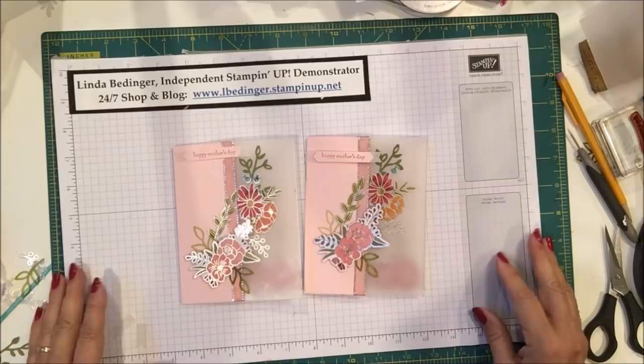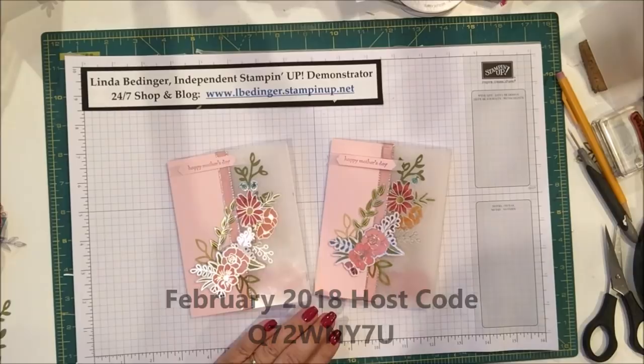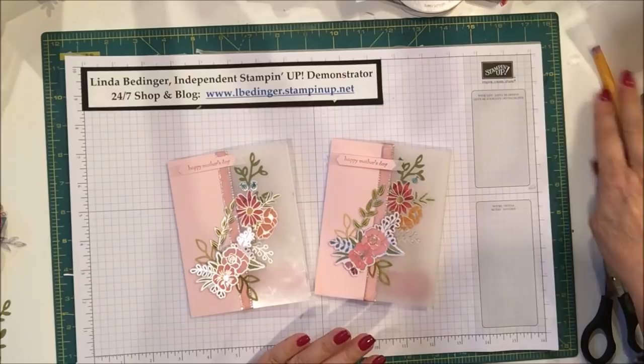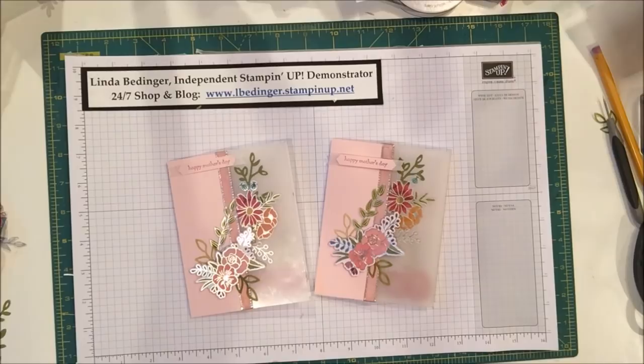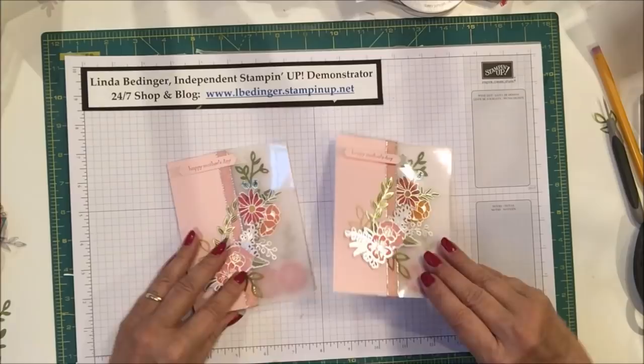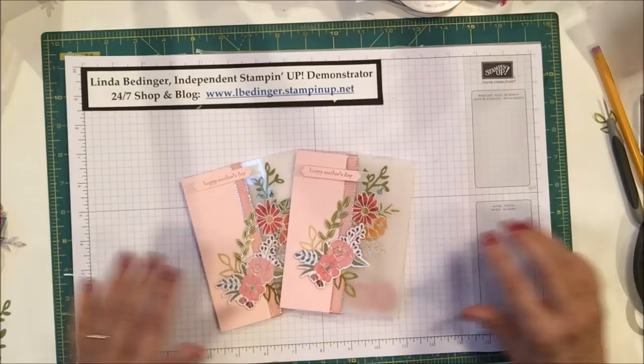Now that is complete. Thanks again for stopping by. If you don't already have a Stampin' Up! demonstrator, I'd love to be yours, or you could join my team — right now is a particularly good time with lots of special deals. A recent joiner got over $220 worth of material for her $99. It's a real easy way to get started, save on your Stampin' Up! supplies, or start a little business for yourself. I'd be thrilled to have you on my team. I'll be back soon with more projects and cards — bye!